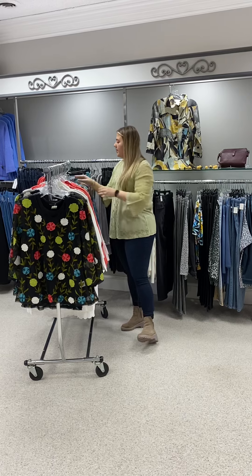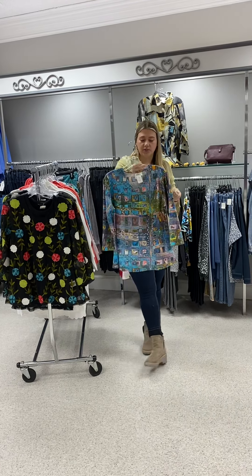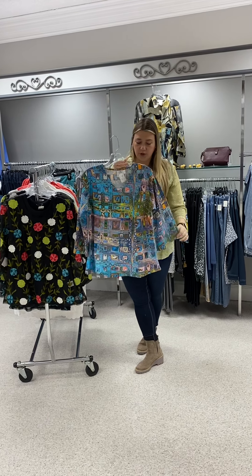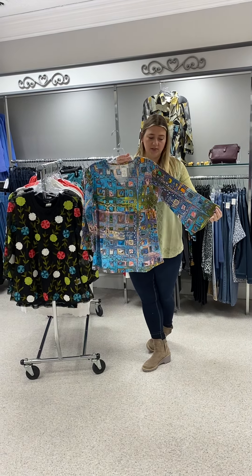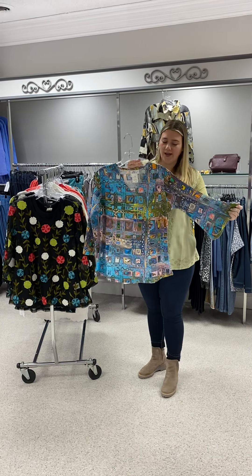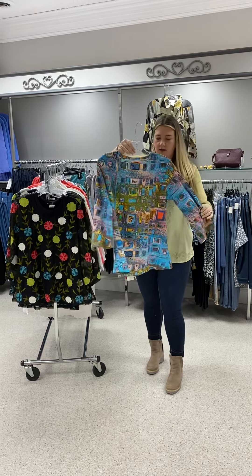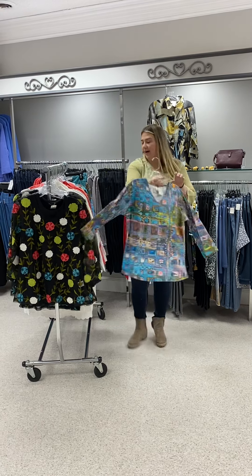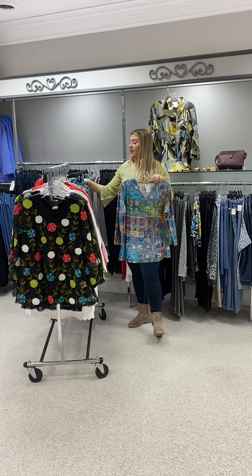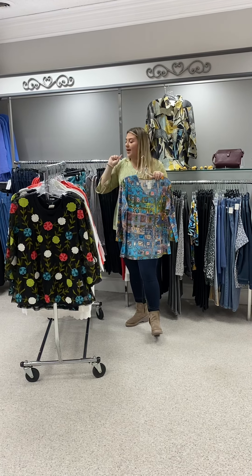The last top I'm going to show you I've shown before — it was a great seller and I only have a couple pieces left. Love all the blues in here. It has a bell sleeve, but it's not going to get in your food or get in your way. Priced at $65; I have a small, two mediums, and a large left.